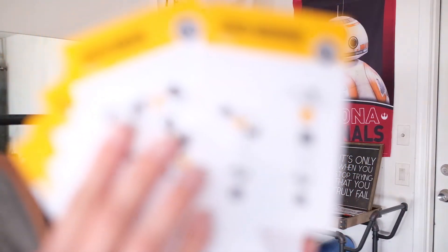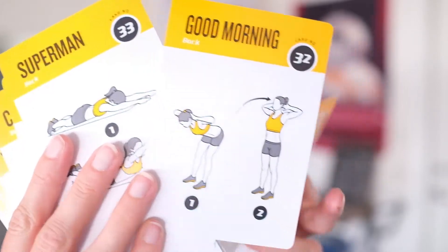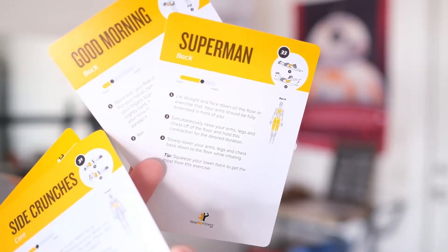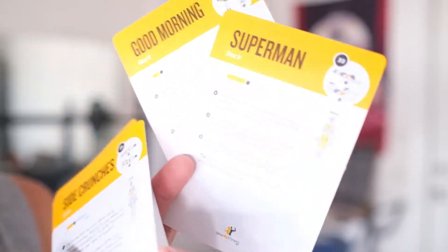On the back, there's also another side where you can see what the motion is, and then it goes over more details — how hard it is and what you need to be doing.